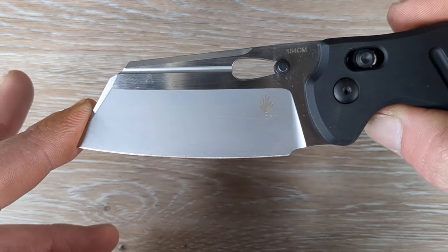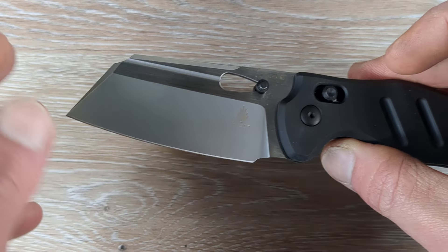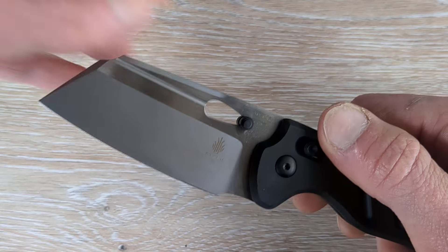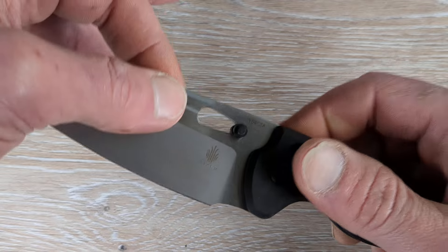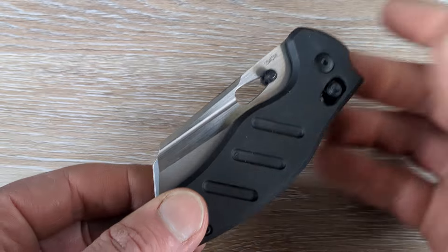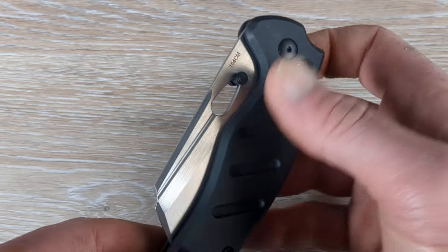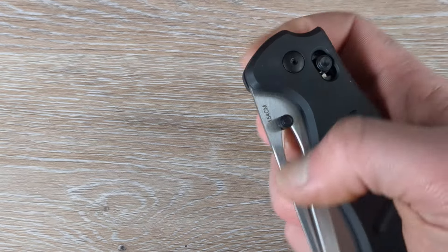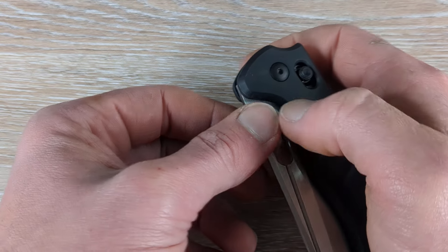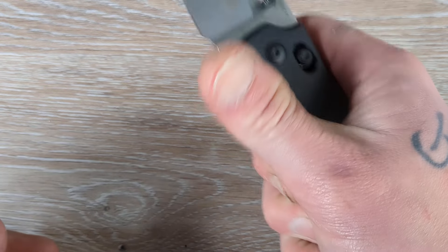I'll give you guys a close-up look at this blade, and I absolutely love this. I hope we start seeing more finishes like this on various blades from various companies. We do have a cutout and a thumb stud there — I believe the stud will be removable. For me personally, I enjoy that stud being there for the thumb flick, but as far as the reverse flick goes, I'm going to use that hole. I like having the stud for the thumb and the hole for the reverse flick — I think it's a perfect combination.